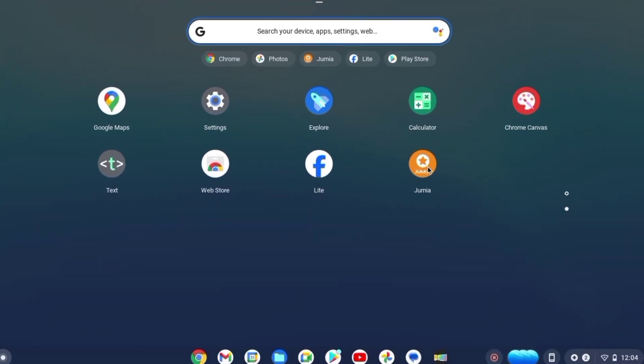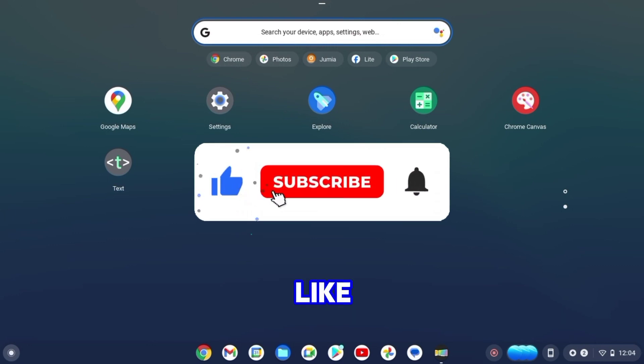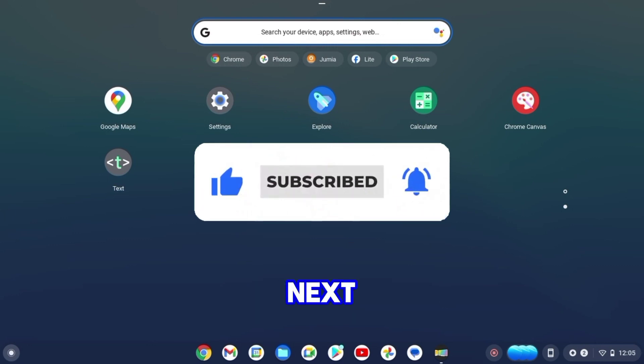That's it for this video. Don't forget to give this video a like and subscribe to the channel for more. See you in the next one.